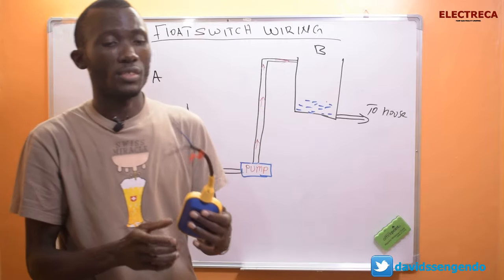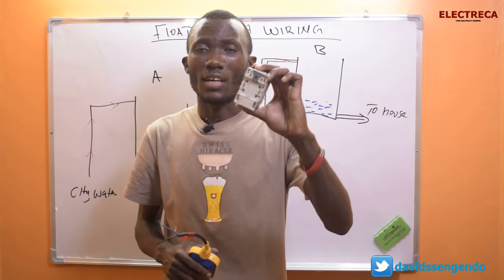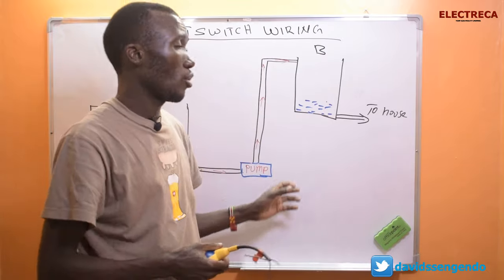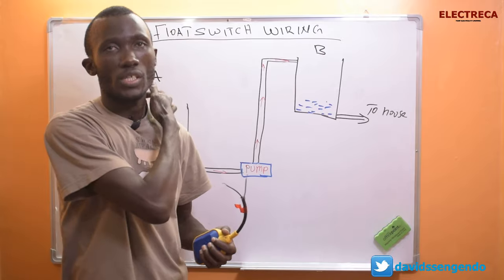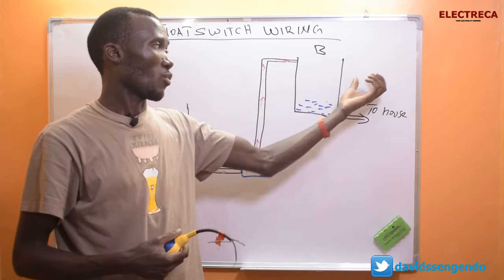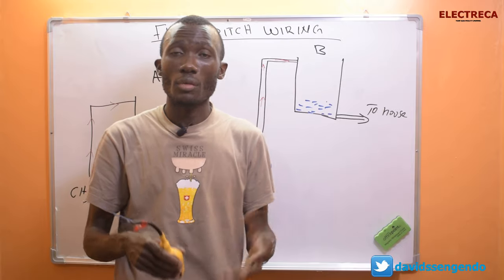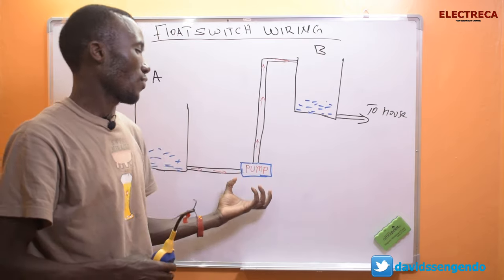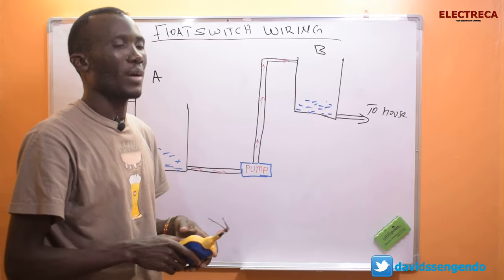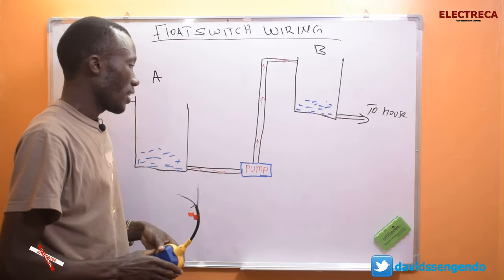It would be very awkward to connect the float switch directly to the pump the same way you connect a light — that won't be sensible. What you need is a contactor. The float switch will operate the contactor, and then the contactor cables will operate the pump, even if it's 30 or 40 meters away. The pump specification depends on factors like distance and how many cubic meters it pumps per minute. The float switch only carries a small current to operate the contactor.